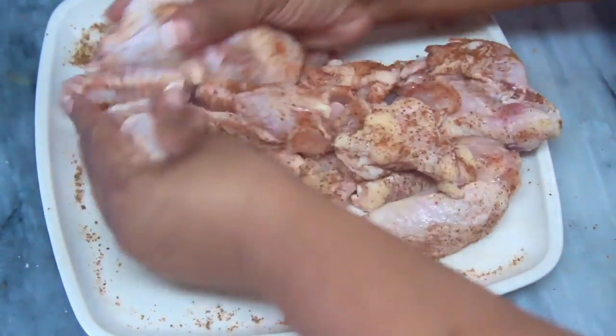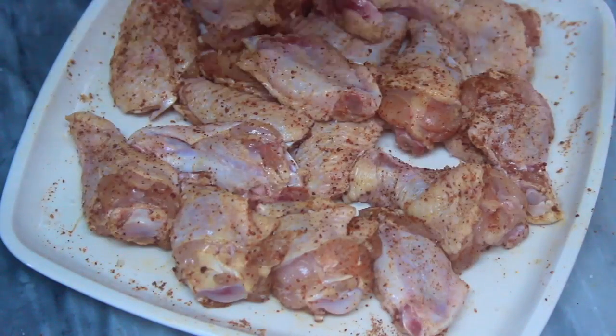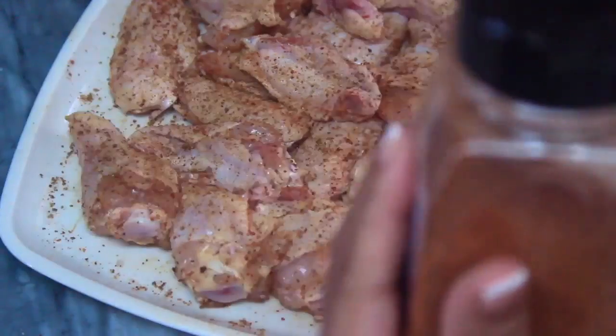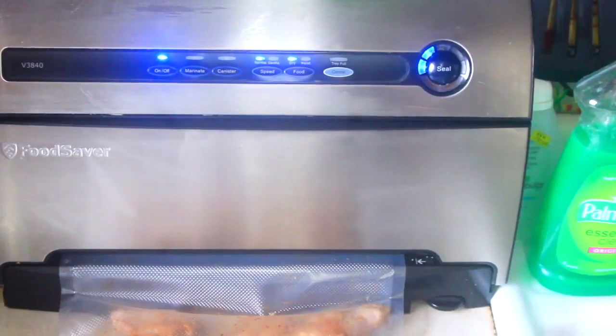Then I massaged the chicken just to get the seasonings well incorporated. Make sure to season the other side of the chicken as well. I did marinate the chicken overnight — I usually use the food saver when I'm short on time.